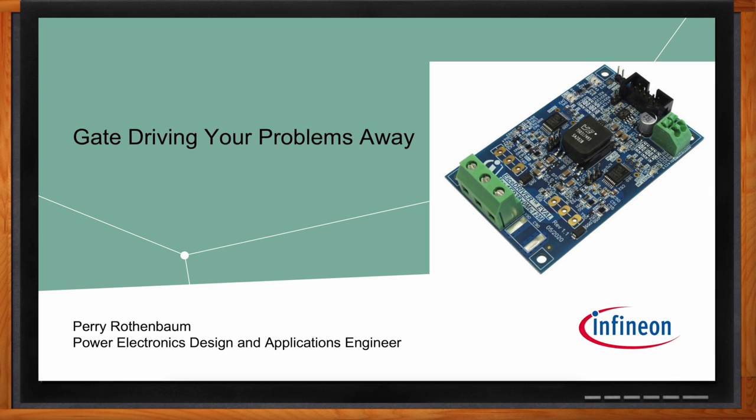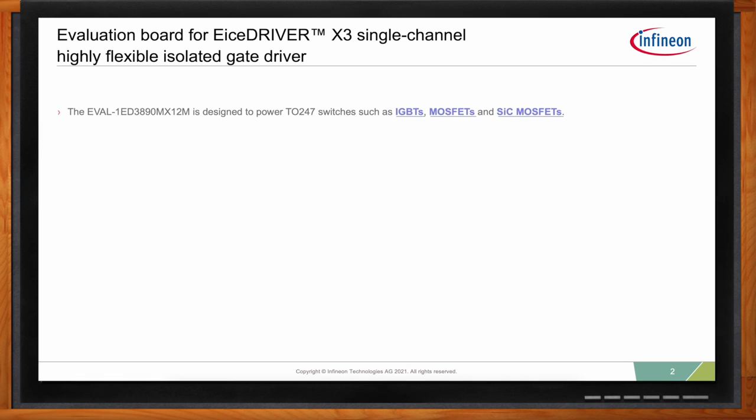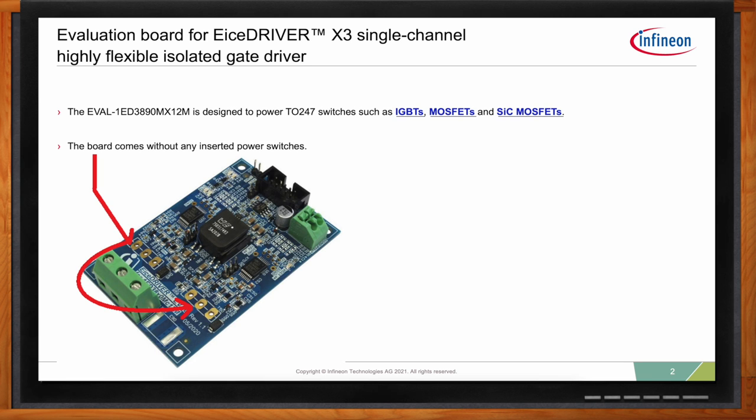Hi Perry, thank you so much for joining me. The X3 digital gate driver is really designed to take TO247 switches — IGBTs, silicon MOSFETs, or silicon carbide MOSFETs in TO247 packages. The board comes without any power switches inserted so that you don't have to desolder something; you can put in your choice of power switches.